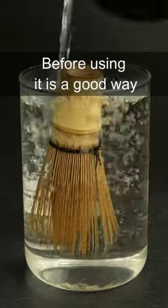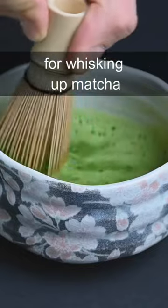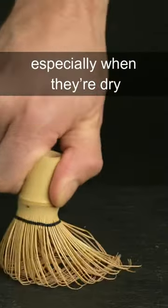Soaking your bamboo whisk before using it is a good way to prevent it from breaking. Bamboo whisks are the best tools for whisking up matcha, but they can be quite fragile, especially when they're dry.